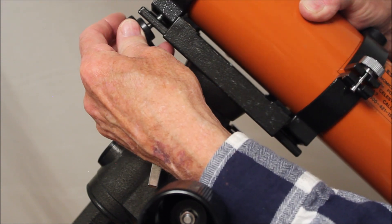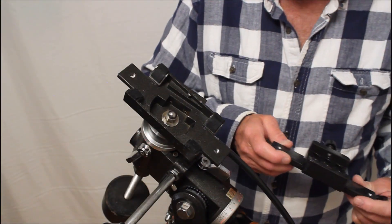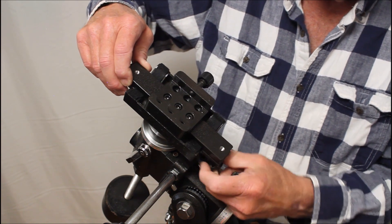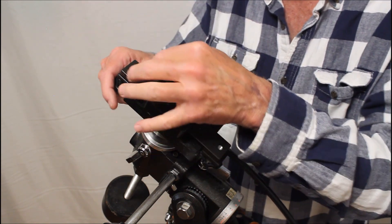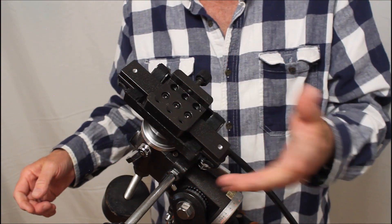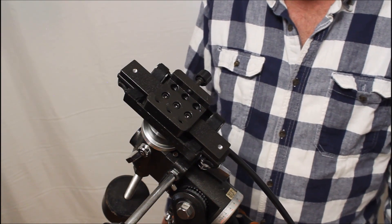There's another very nice solution. You can buy or make a Vixen Dovetail adapter for this thing, and then you just put that on there like so. Now it's very easy to interchange other scopes with the standard Vixen Dovetail, and get a Vixen Dovetail for your C80 mounted on there.